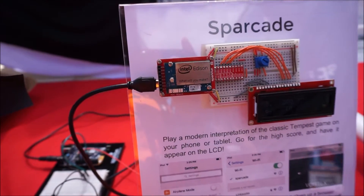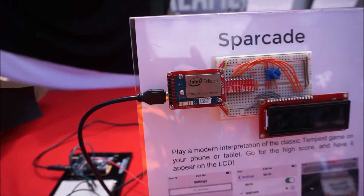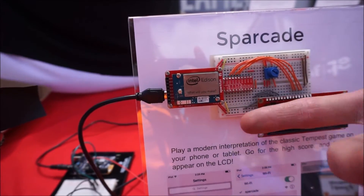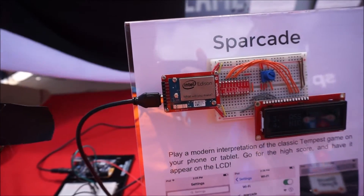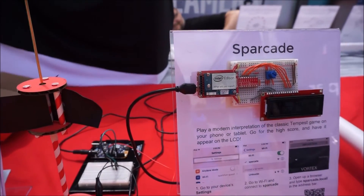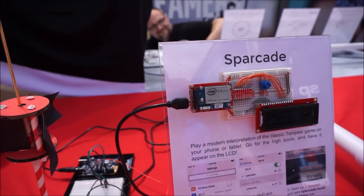What is the programming interface? Whatever you want. I used XDK, which is an Intel IDE, to program this one. I programmed this one just in Notepad, sent it Python files directly, and ran them from there. How long has this been out? A little over a year — they released it end of 2014.